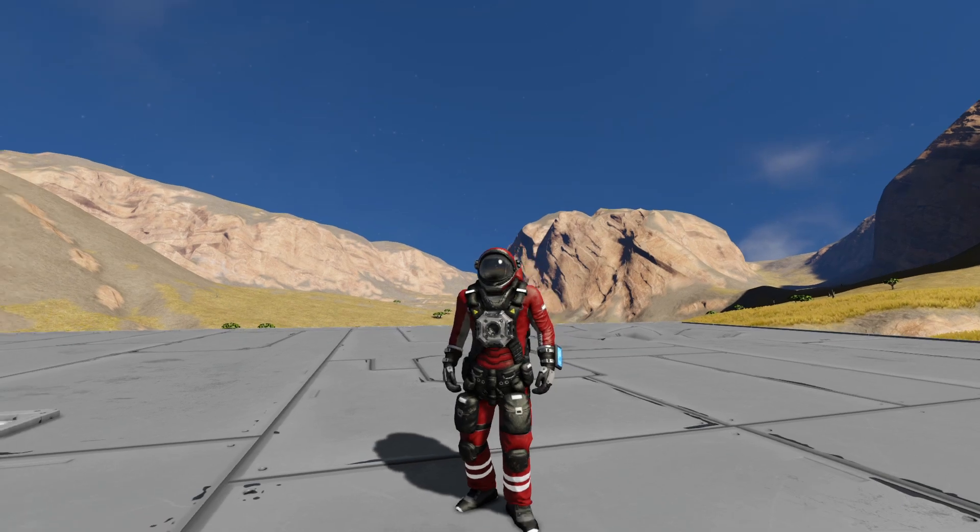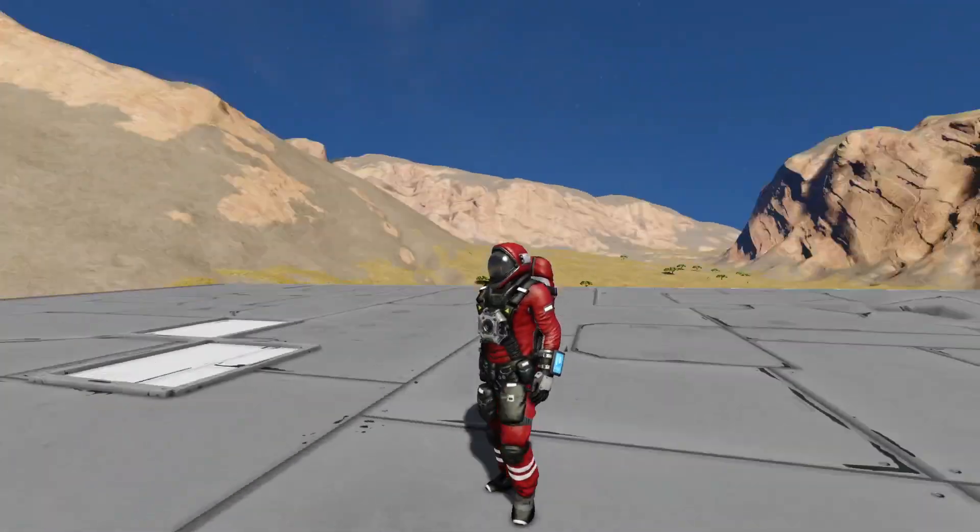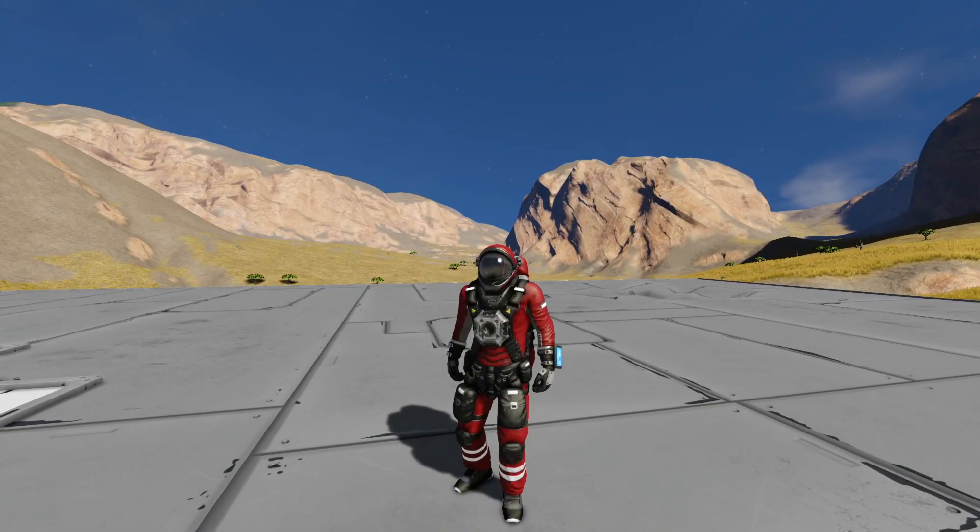Hey guys, welcome back to the channel. It's Don here from Pandemic Playgrounds, and today we are going to be playing around with some hydrogen vector thrust. Let's get started.